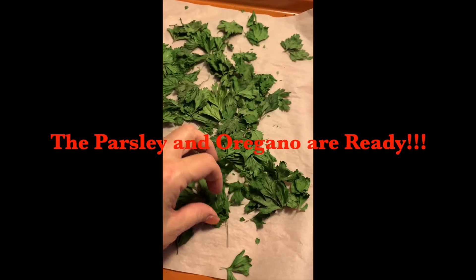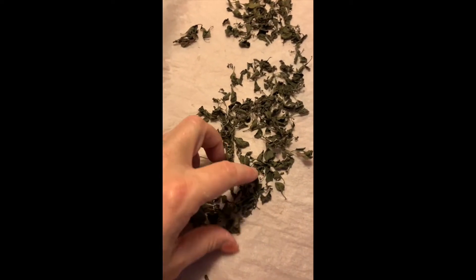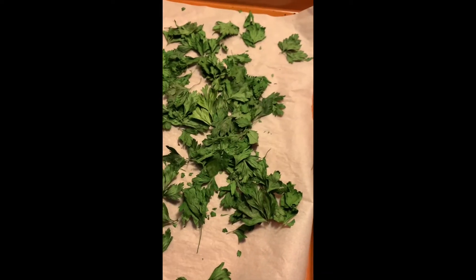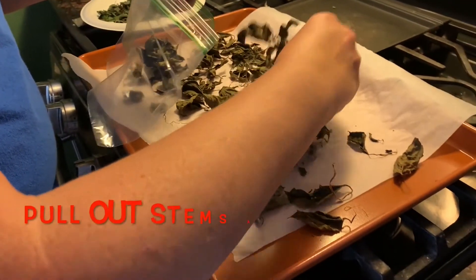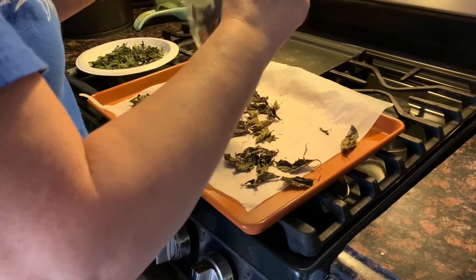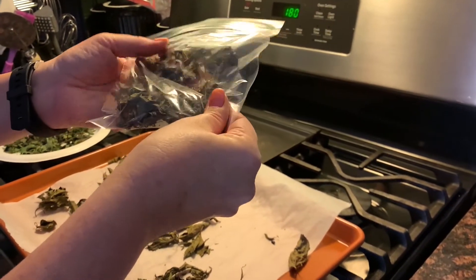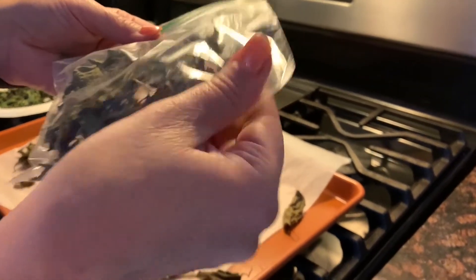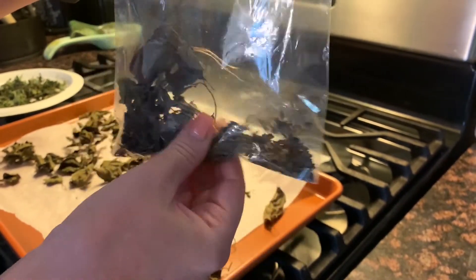The parsley is now finished — you can hear how it sounds, and it stays very green. The oregano is also finished; it's very small. I'm going to put them in a bag and then crunch them. This just came out of the oven — you can see how dry it is. I'll put it inside a bag, crunch it, and then put it inside a storage container. You can hear what that sounds like. You can see it's becoming small pieces — and then voila, ready to put in your sauce and your favorite Italian meals.